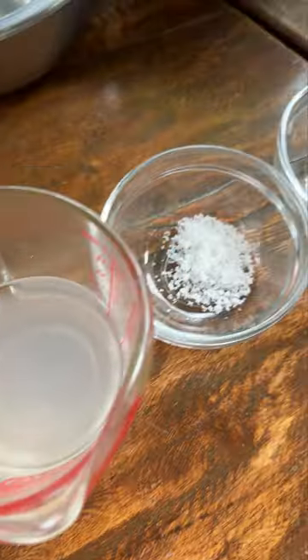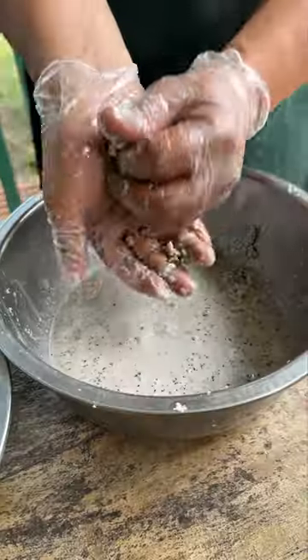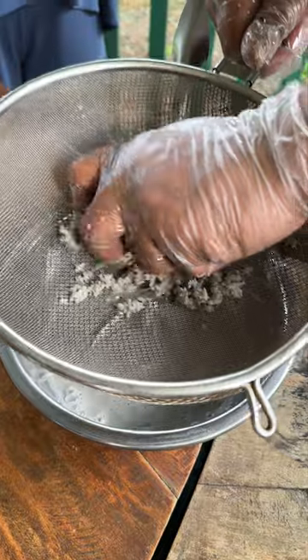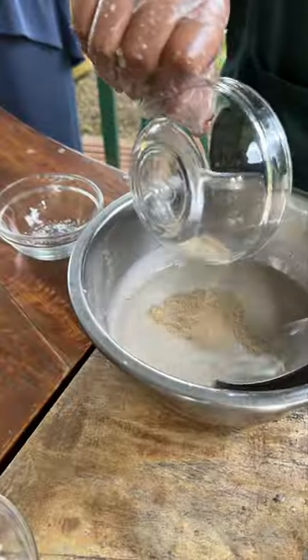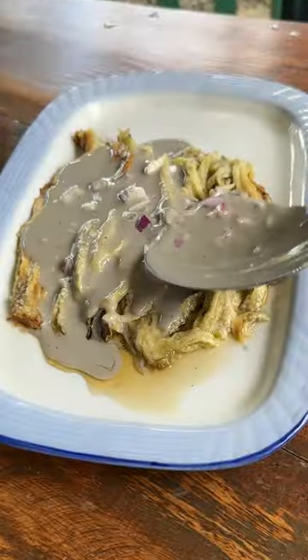First they take freshly grated coconut and toast it with pure charcoal. Then they mix it with vinegar and press it by hand to extract the coconut milk — actually, this may be coconut cream since it's the first press. Then they mix in salt, pepper, onions, and garlic. That creamy and tangy sauce is poured over grilled eggplants and sprinkled with fried garlic.